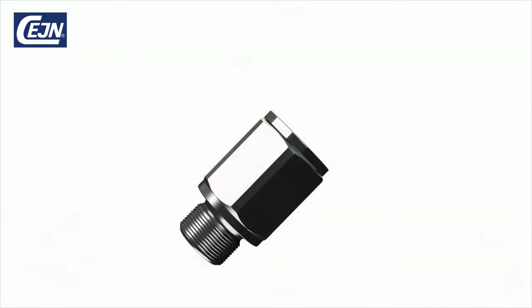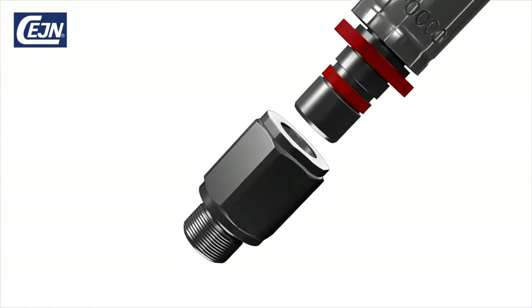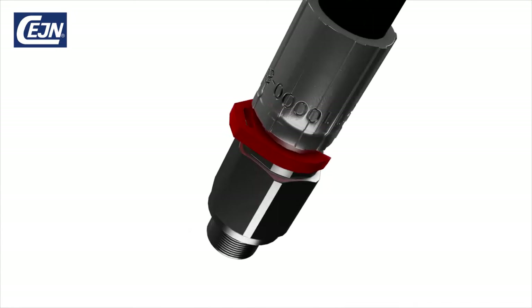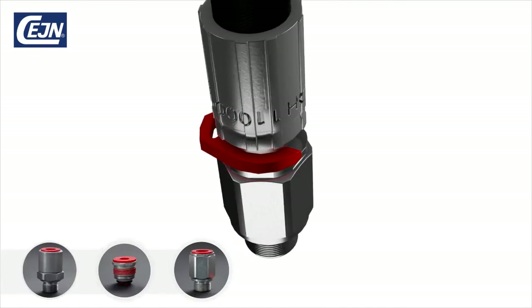The self-aligning Veo enables quick and safe hydraulic hose kit assembly without any tools. Veo is available in three different versions: coupling, cartridge and swivel.